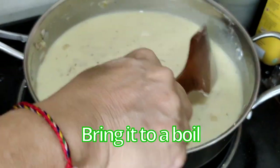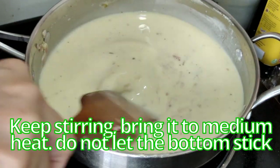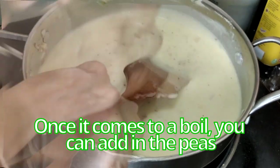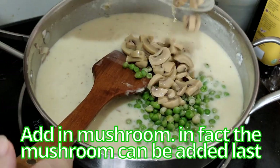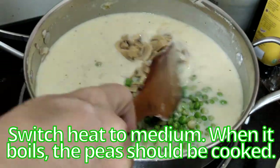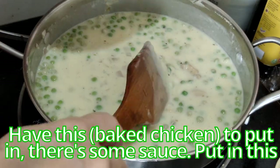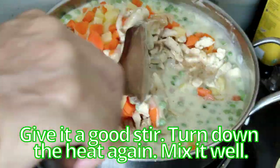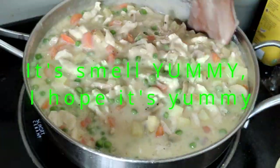After adding the milk, bring up the heat again. Stir to ensure the mixture is not lumpy, then bring it to a boil. Taste whether it's salty enough and adjust as needed. Keep stirring on medium heat — do not let the bottom stick. Once it comes to a boil, add in the peas first since they're not cooked yet. Then add the cooked chicken and mushroom last — I don't want to overcook the chives. Give it a good stir. The filling can make two pies. It looks yummy and smells yummy!